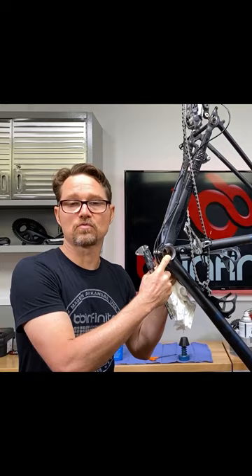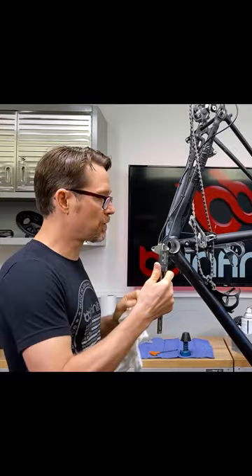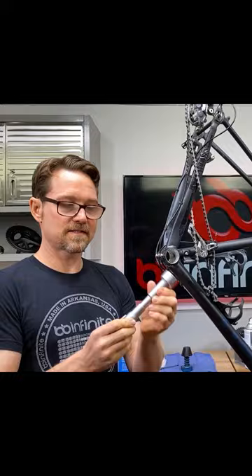First and foremost, clean it — because if it's dirty, one of the things you're measuring is the dirt. This is the typical way people try to measure it, but you are never going to get a good measurement with a vernier caliper. I'm going to use an inside mic. I've already done this, that's why I know this bike needs to be reamed.